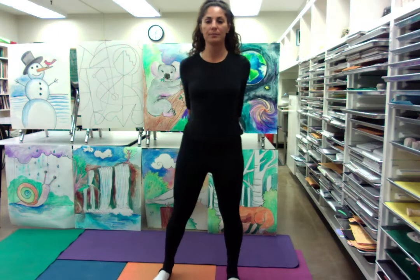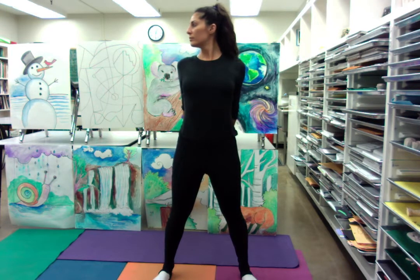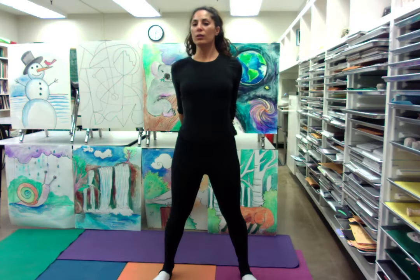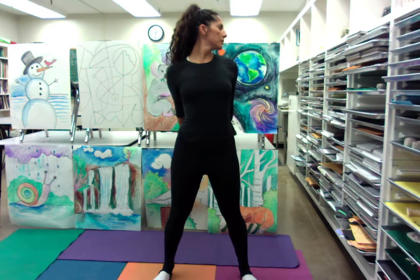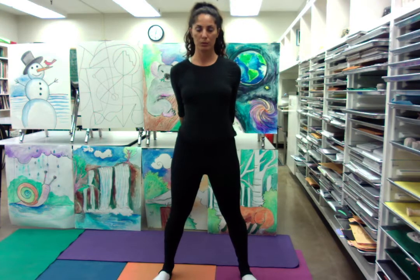Now let's take a power pose here — wide stance, shoulders back. We inhale and then exhale, come back to center. Inhale, look out past your left shoulder... and then exhale, back to center.